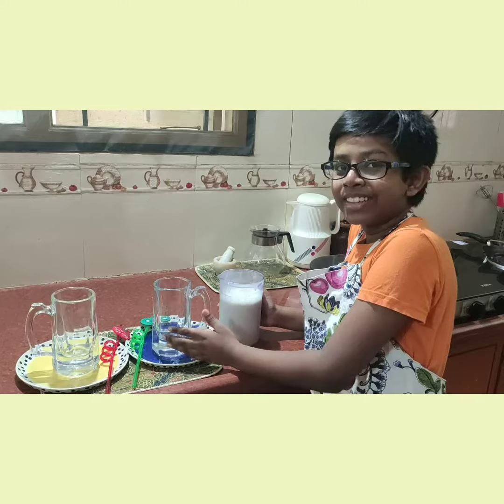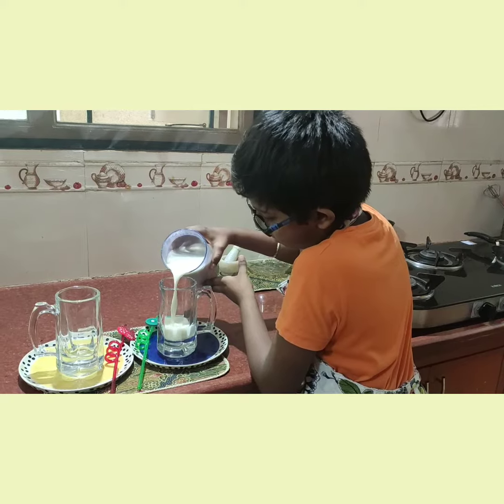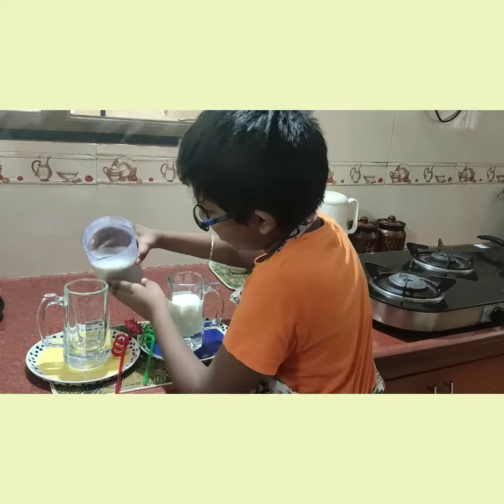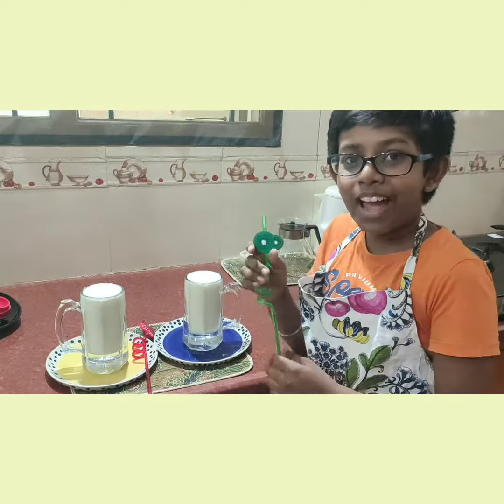I am going to transfer this into the glasses. Let's see how yummy and tempting it looks. For some more fun, I am just going to add the straws.